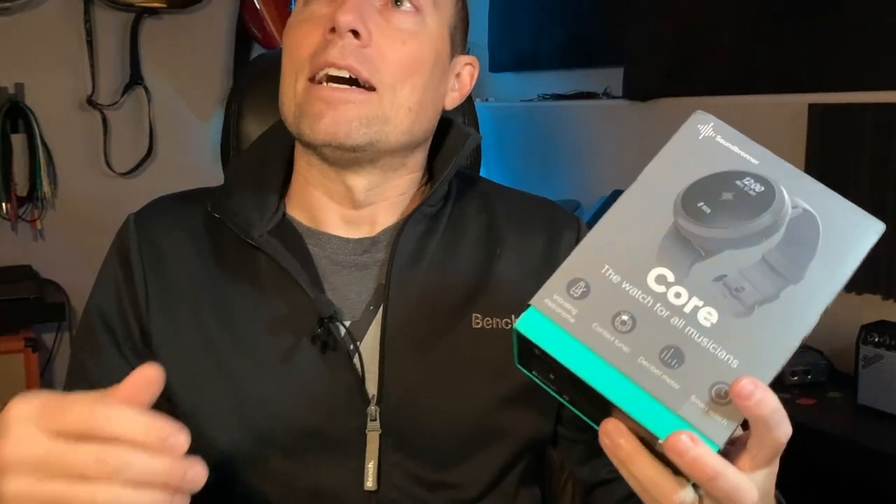You may have seen it or heard of it before. Soundbrenner has an app called the Metronome, and you can get it for free in the Google Play Store or iOS App Store, and the Metronome app is fantastic. There are premium features you can unlock with it as well, such as enabling MIDI connection and things like that, and also enabling the MIDI connection between the Core and the app itself.